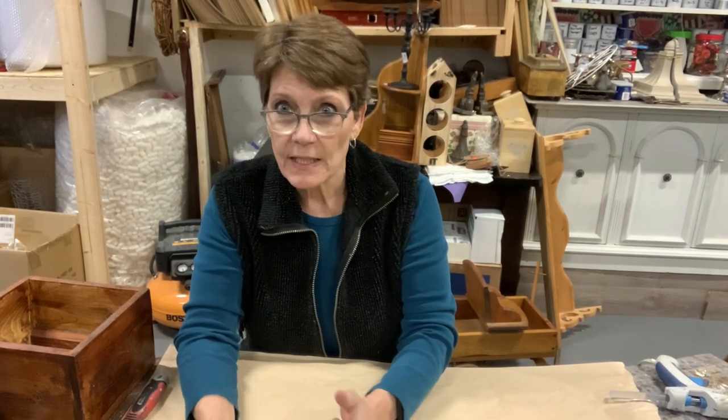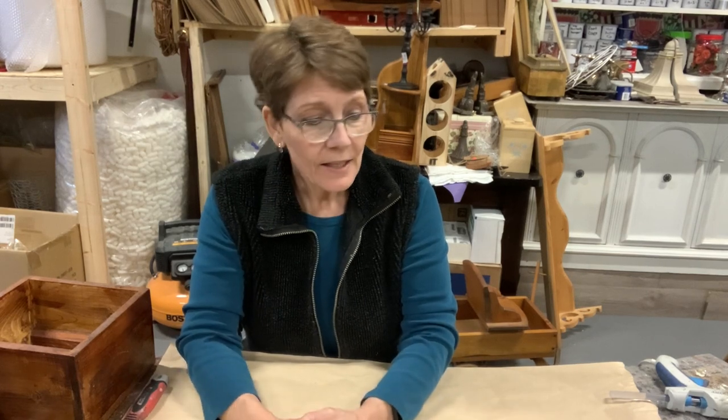Hello there and welcome. I'm Cindy Daycheck with Queen Bee Creations. Thanks for joining me today on the channel. If you haven't already subscribed, I would love it if you do. Give this a thumbs up, comment, something to help me out and keep me coming at you.